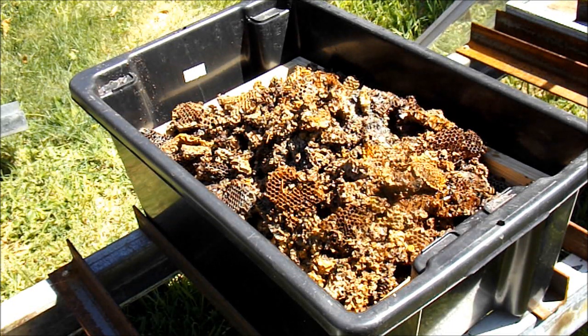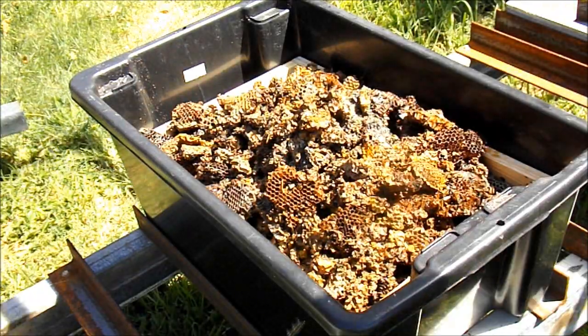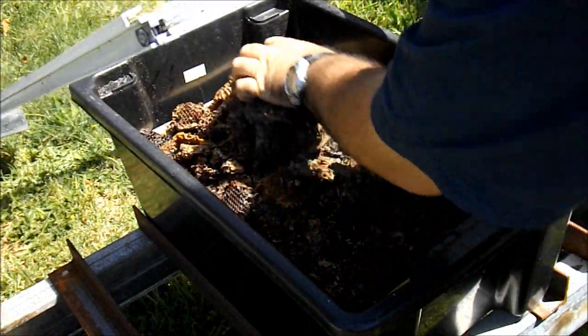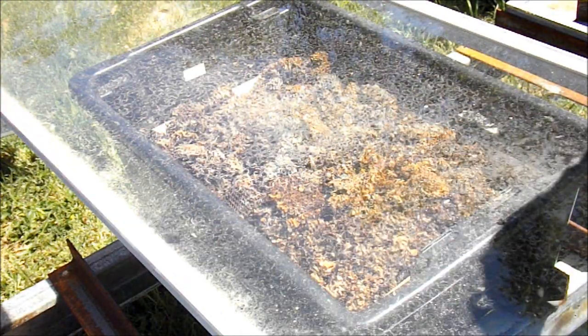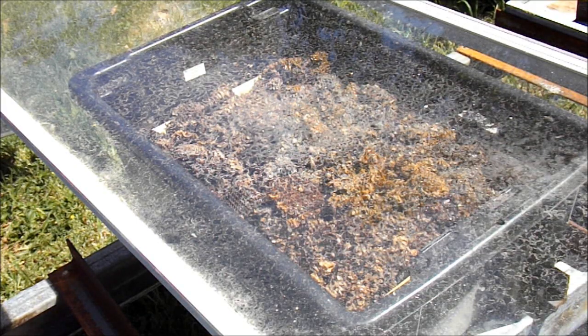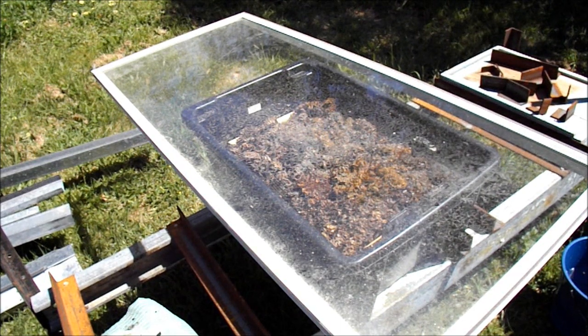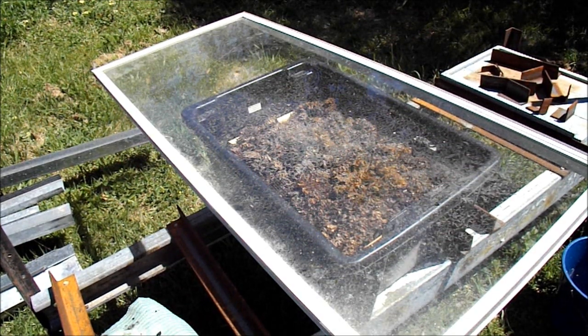All I've got to do now is put the window on, and that's it. I'll probably leave that for a few days, maybe even a week. Come back and have a look and see how it is. See you later.